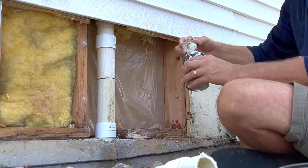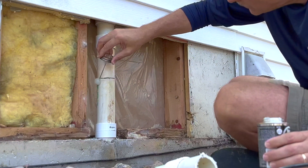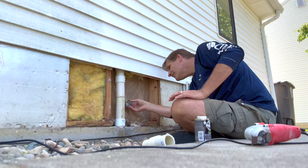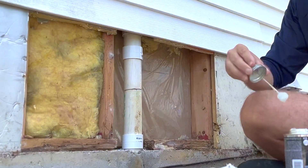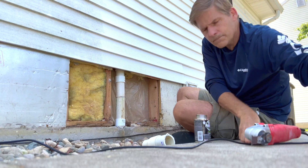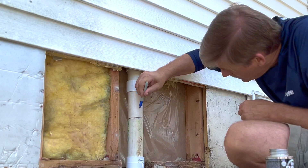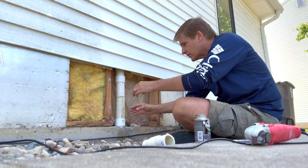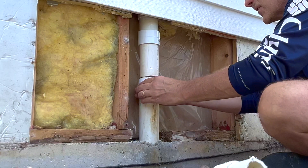Same thing on the bottom side — doing both sides of the pipe where the coupling is going to sit. It's a good idea to mark it just so you know you're going to get a good spot, and then put the second coupling on.